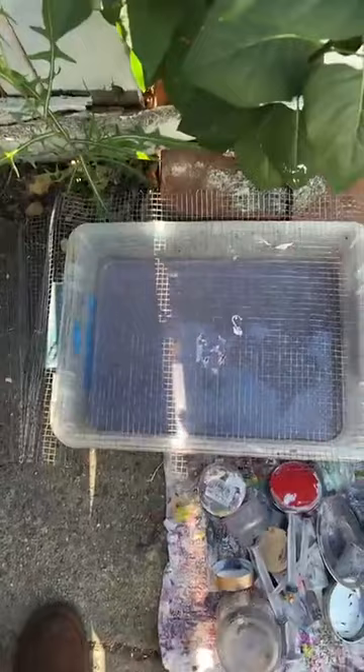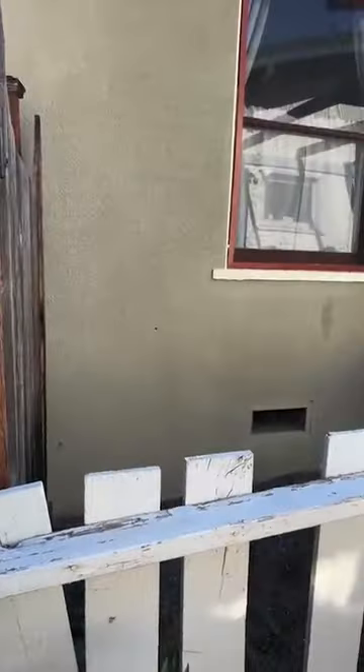What I do is I have a bucket next to my art table, and I just throw all my tools into that bucket and let them soak overnight. Then I bring them outside, and this is my drying station — it's a bin full of dirty water. I just took everything out of it and put it on this towel to dry.